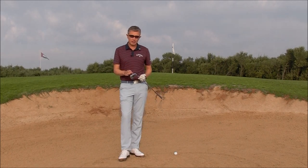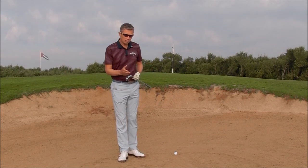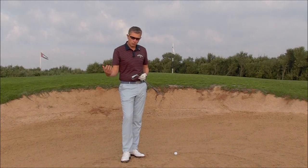That drill was to practice with a seven-iron or a nine-iron out of a bunker. The purpose of this drill is to give you more awareness of how to increase the loft of the club and how to maximize the loft of the club through impact.